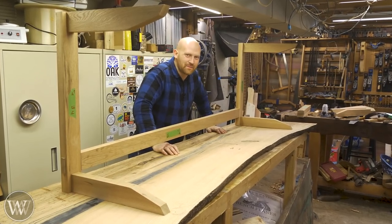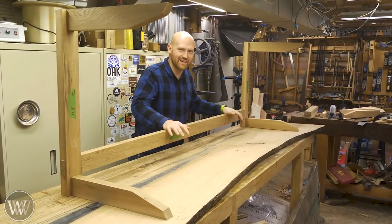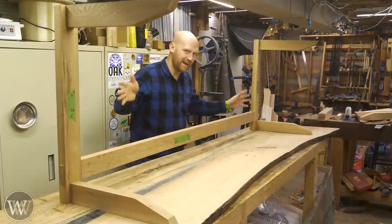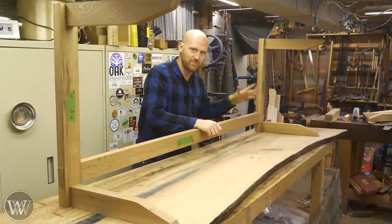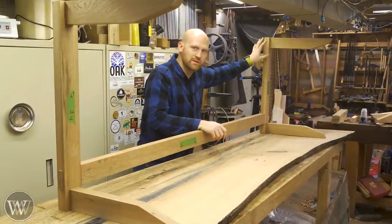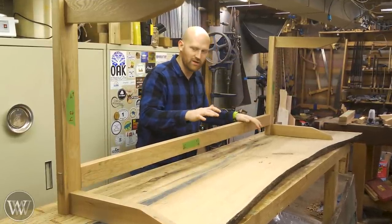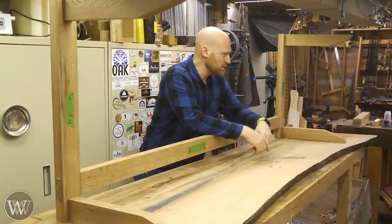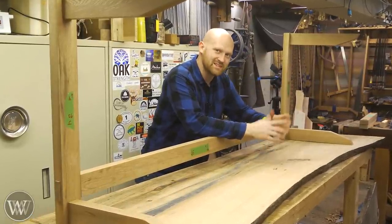Hey y'all, I'm James Wright and welcome to the shop. Today we're continuing to work on the desk and we've got this base here. This is all of the main joinery on the base, all of these straight pieces. So we're going to be going through the mortise and tenons on this and all of the pieces needed to make basically the base on this. Let's dive in and have a little bit of fun with some joinery.